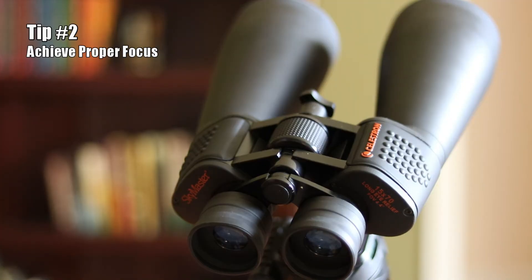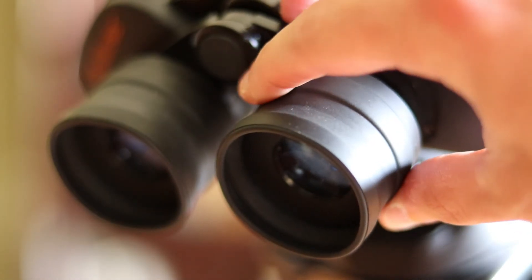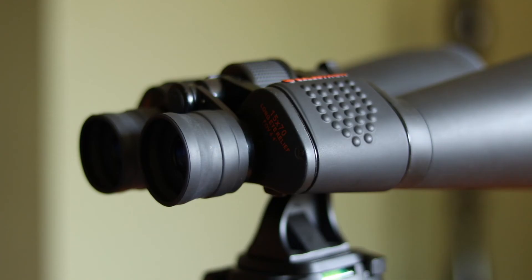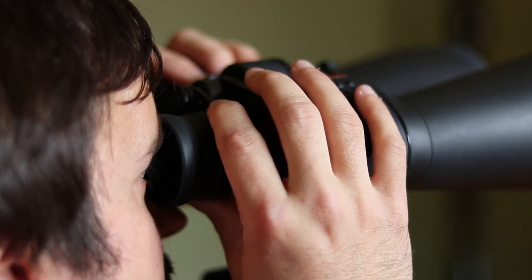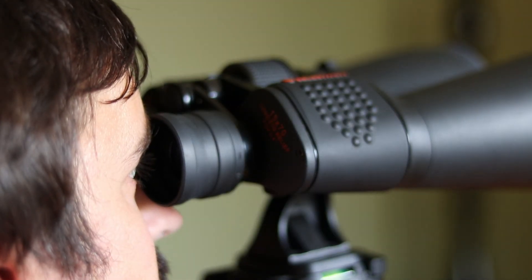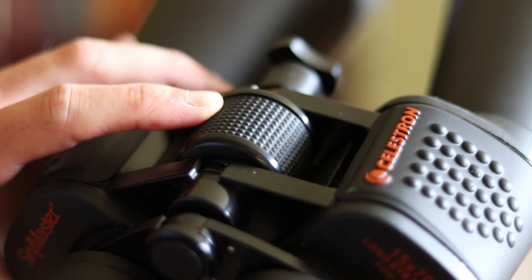Second, it's important to know how to achieve proper focus. Most binoculars will have what's called a diopter adjustment ring, which helps to compensate for any differences between your eyes. To find proper focus, begin by using the center knob to focus your left eye. Then switch over to your right eye and use the diopter adjustment to achieve sharp focus for that eye. Once that's completed, you should have sharp focus for both eyes and can use the center knob for any future adjustments needed during that night of observing.